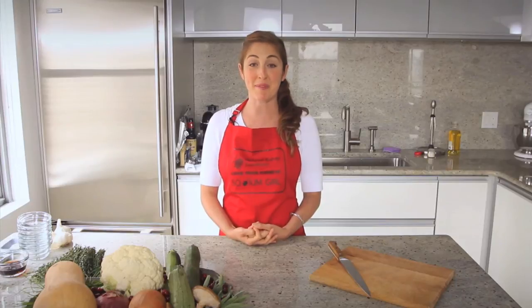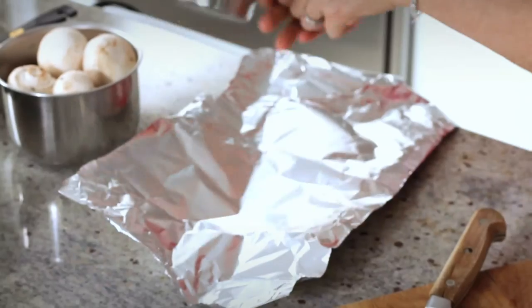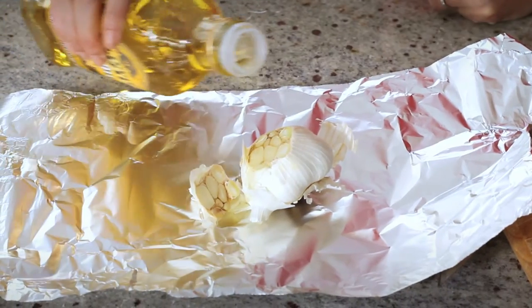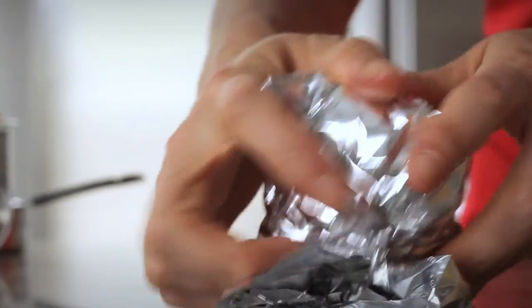We are going to roast some garlic to infuse this dish with a lot of flavor. To do that, you take a head of garlic and cut off the top, place both pieces in some foil, drizzle with olive oil, and place it into the oven for 45 minutes.